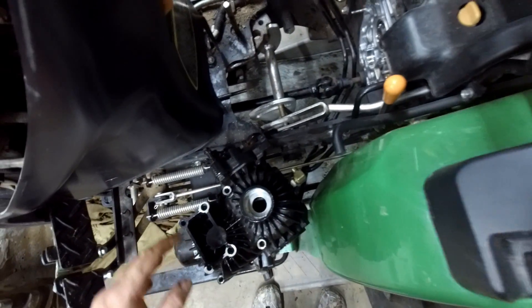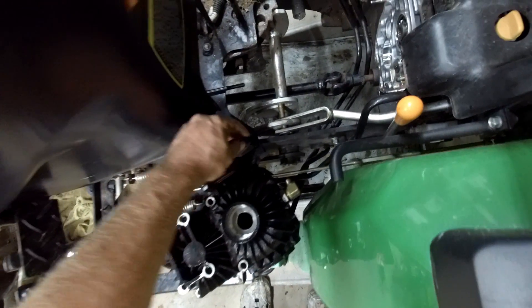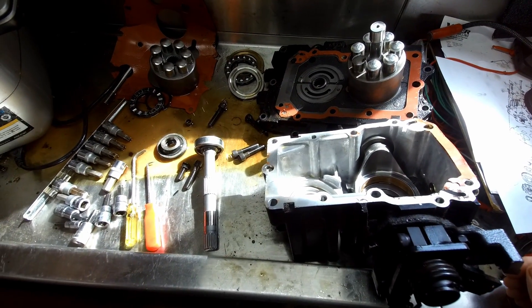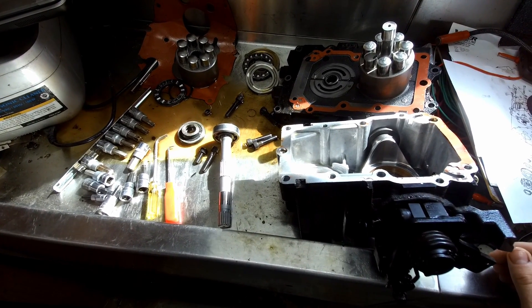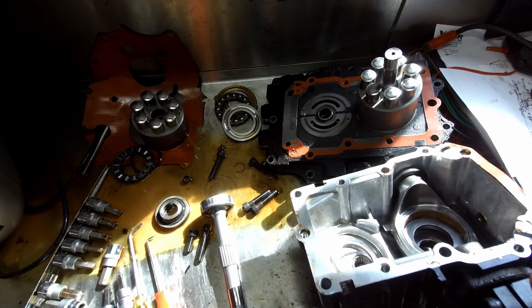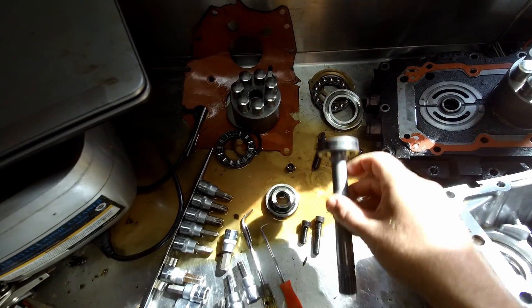We also have some linkage from the pedals that push these rocker arms on the side. When you push the forward pedal or the reverse pedal, it moves this rocker either forward or reverse. The hydrostatic drive unit consists of two major portions: the pump portion and the drive portion. They look very similar, but there are some differences between them.